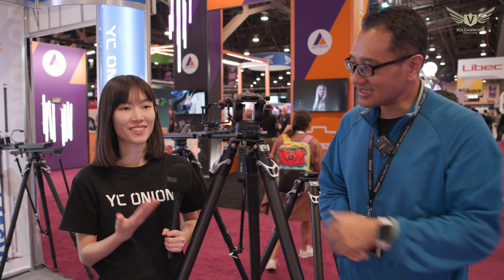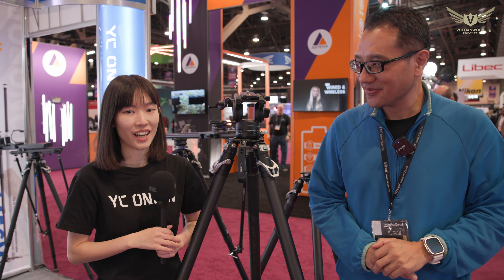Hi everyone, today we are at the NAB show and I'd like to introduce YC Onion. I'm Sandy from the YC Onion marketing team and today I would like to show you some of our latest products.